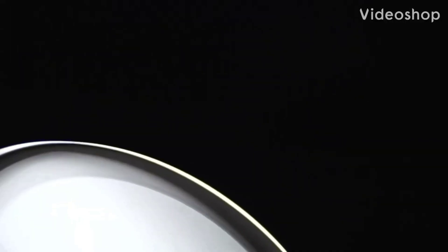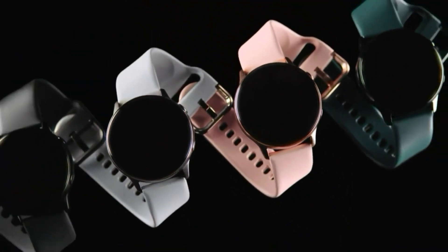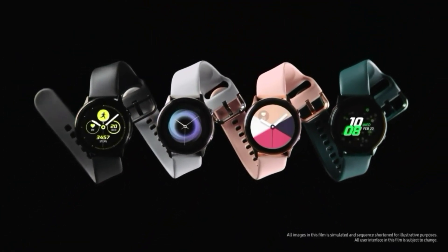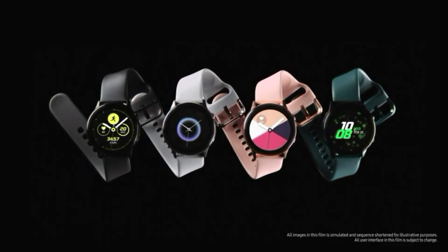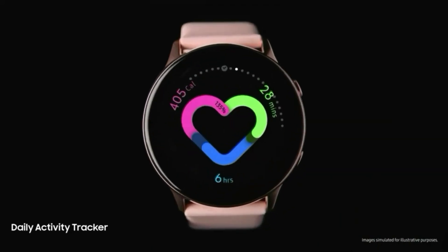Hello guys, welcome to my channel. Now we are talking about Samsung's upcoming smartwatch, the Galaxy Watch Active 3. The Samsung Galaxy Watch Active 2 will be one year old in August, so the Samsung Galaxy Watch Active 3 might be launching in the next few months.